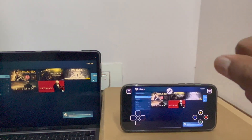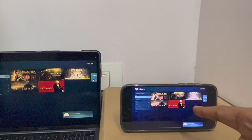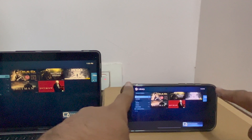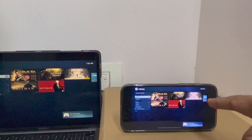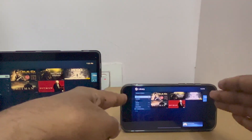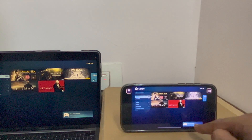Whatever is displayed on my MacBook in the Steam application is reflecting on my iPhone. The only thing is it's not full screen — you can see two black bars on the side. This is the iPhone 13 Pro Max, 6.7 inch, so the screen size is only so much.